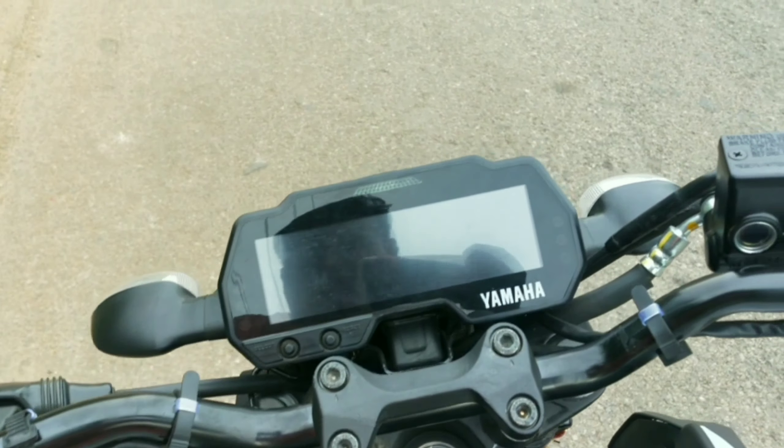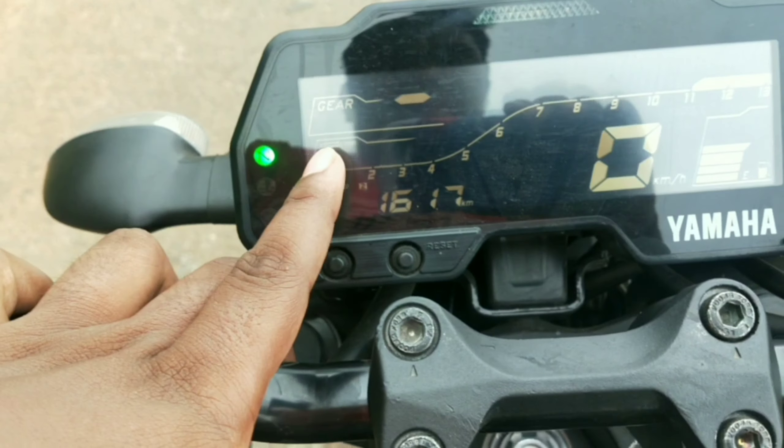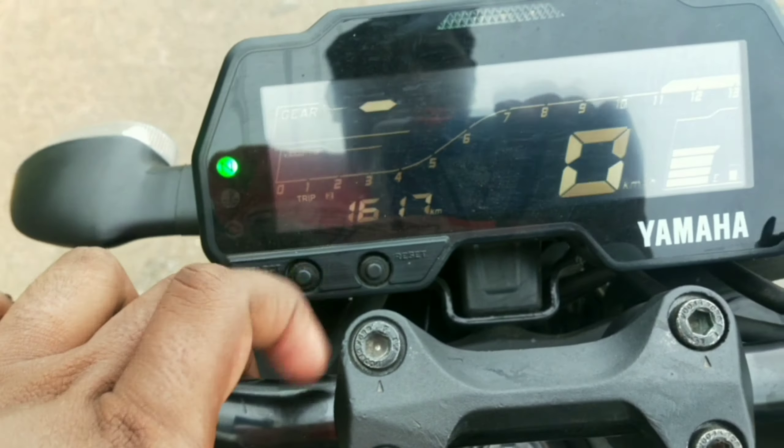The instrument cluster is quite feature-rich. We have a gear indicator, neutral indicator, temperature gauge, oil indicator, ABS indicator, high beam indicator, signal indicators, fuel indicator, tachometer, odometer, and two trip meters — Trip 1 and Trip 2. You can also see the RPM readout here.